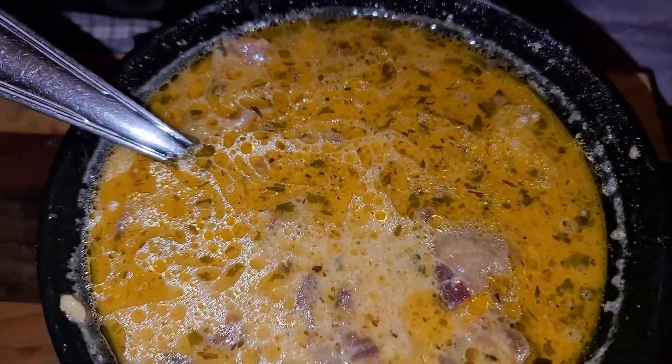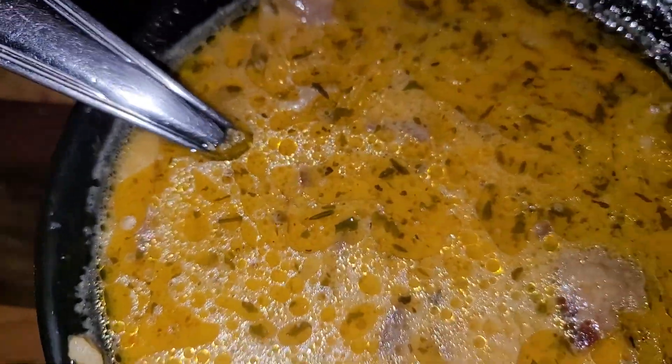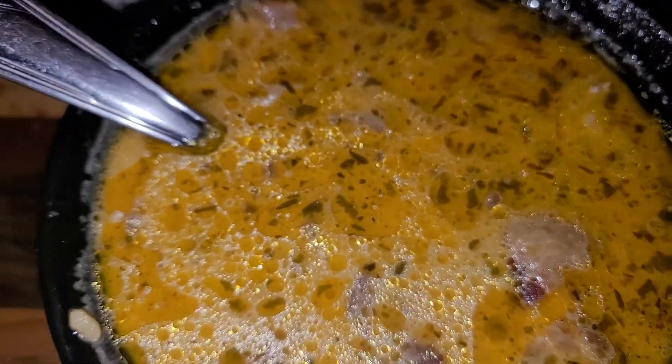Then you top it off with your bacon and mix it all up — and that's it!